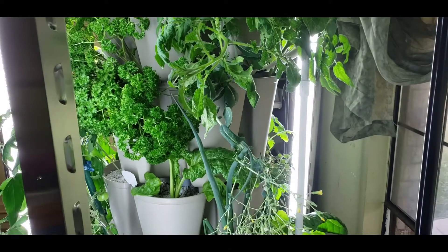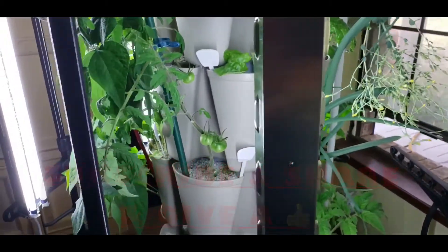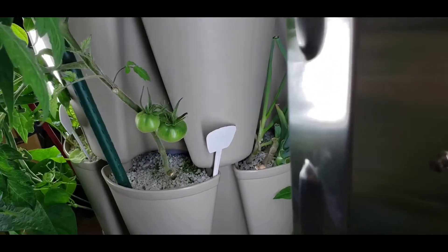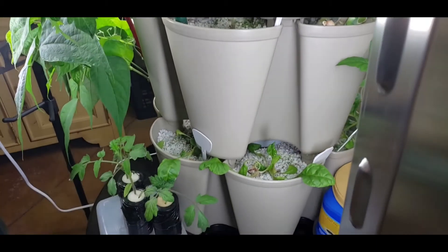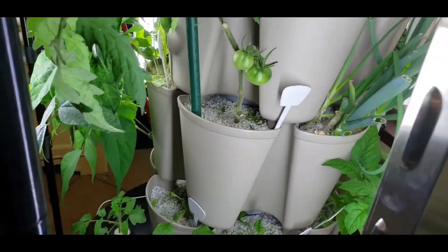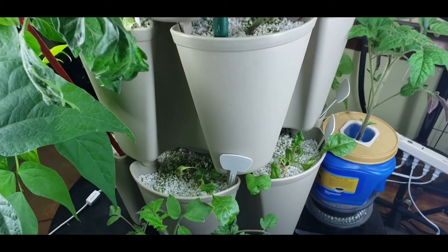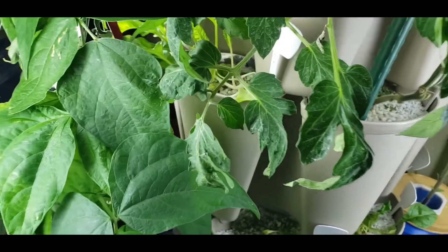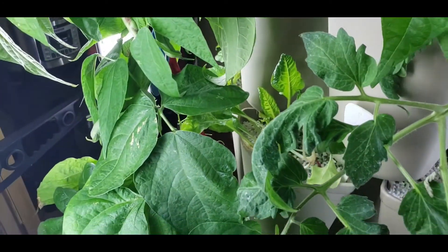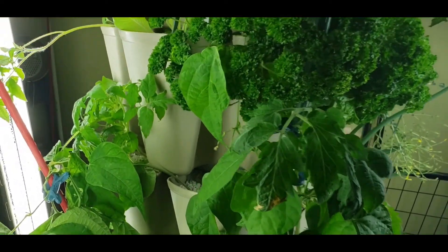First thing I wanted to show you is how well the plants are doing - they are doing awesome. The only thing I've been struggling with is the lettuces. Look at the tomatoes though - check, check, check. Anyways, I've got some lettuces that are doing really well, but I think a lot of the problem has to do with the lack of light.